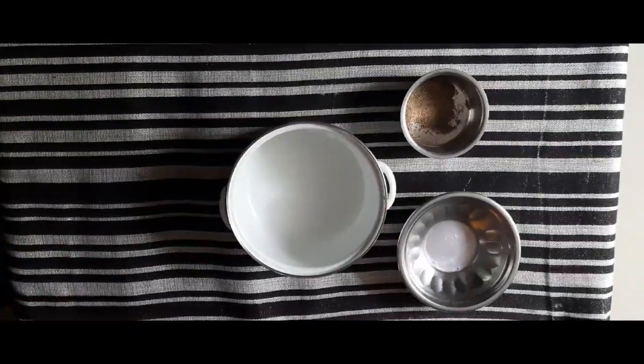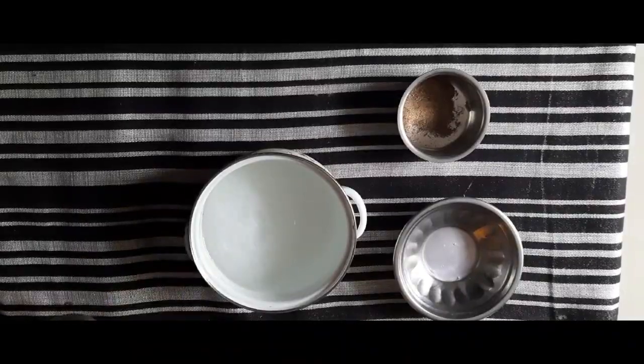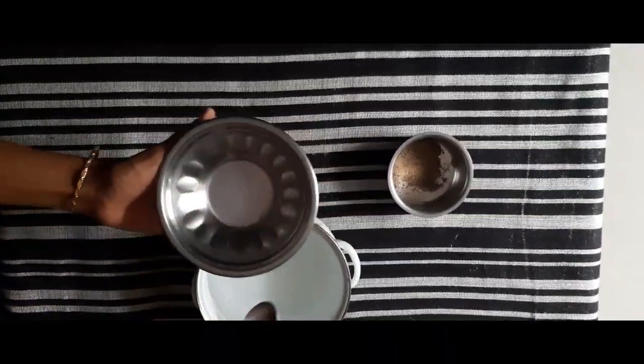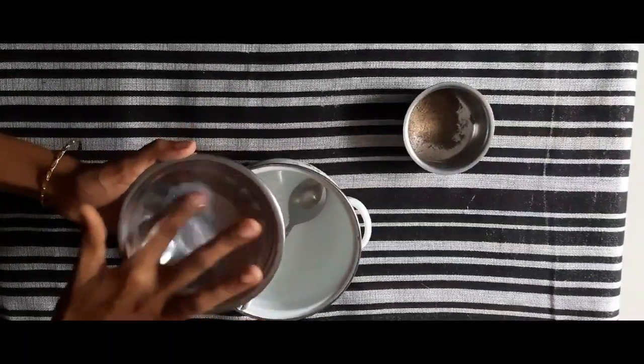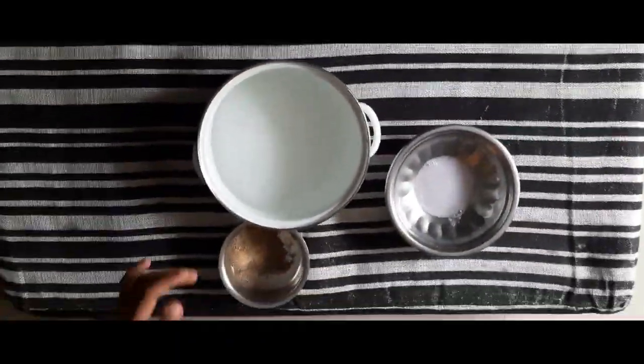First, fill a bowl with tap water. Add a little bit of water to the pot, then fill it off the pot.